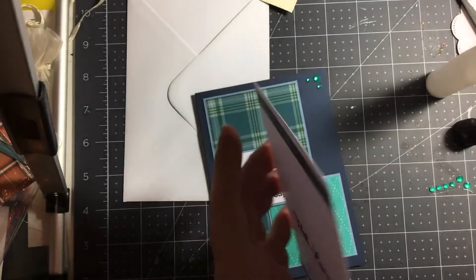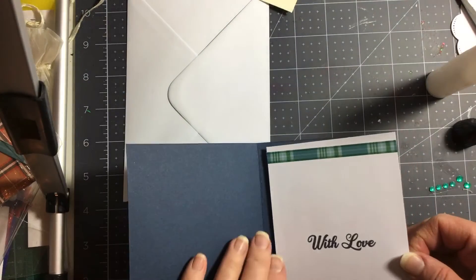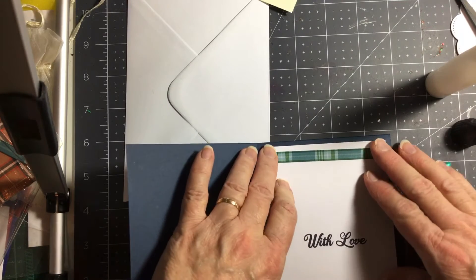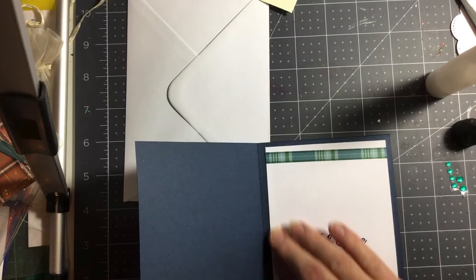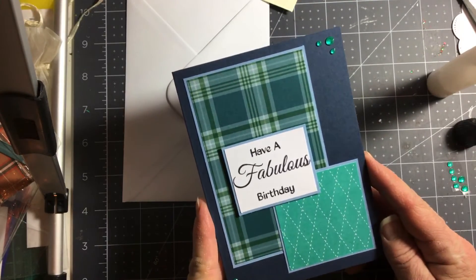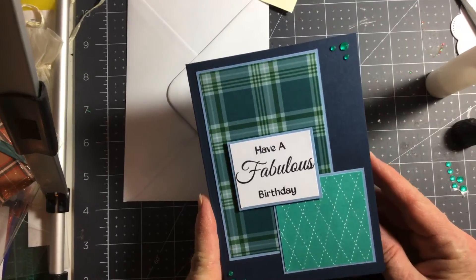I did say I was going to post this video later on in the week, but I didn't — I posted it straight away. Anyway, so there you have it: a masculine card in blue, and another one next week.